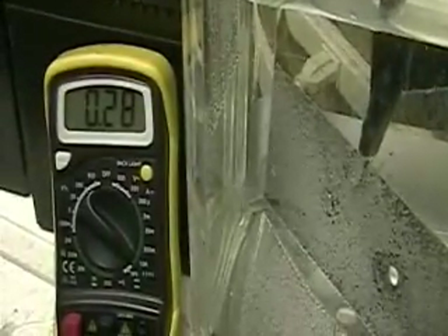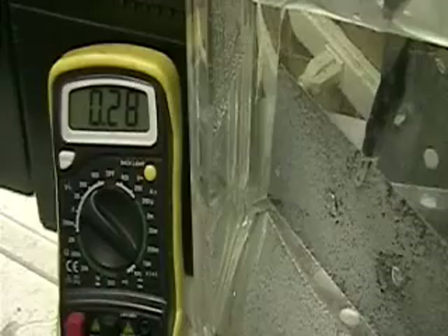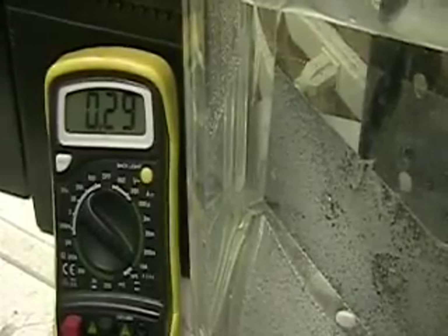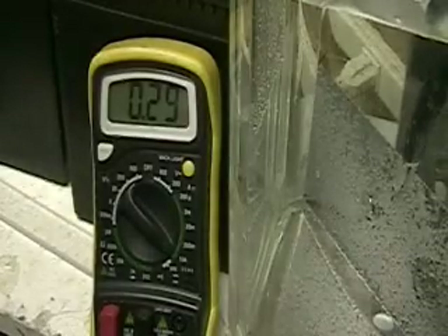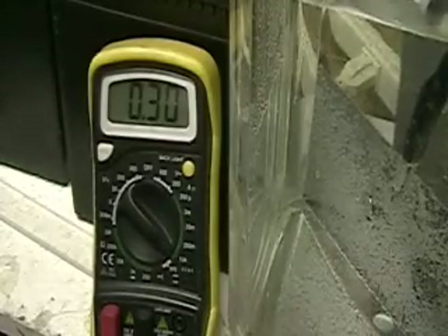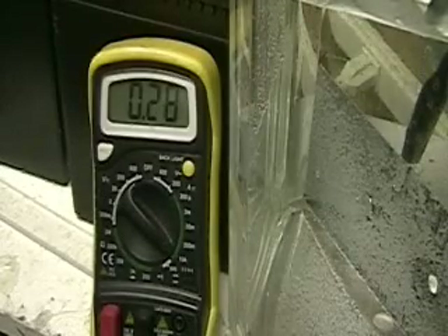I'm going to put this plate in right now. 0.28. Let's see what happens. 0.29. What I'm doing is putting this plate in there without attaching it to anything. It's gone up — we're at 0.29. I'm going to bring it out slowly. Putting it a little bit closer, which means I'm getting more current, right? So I got 0.30. Now I'm going to bring it out slowly.